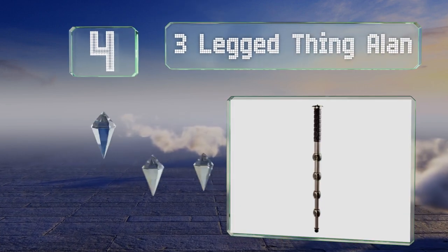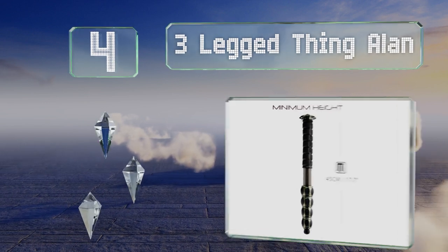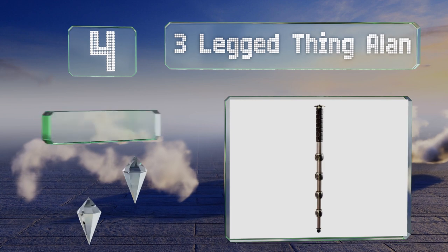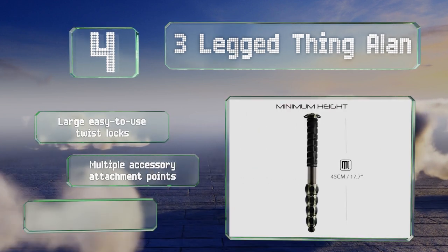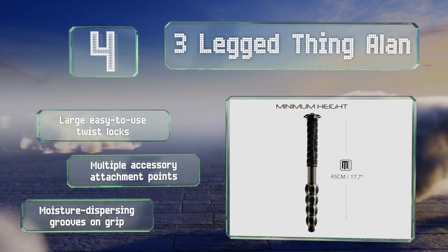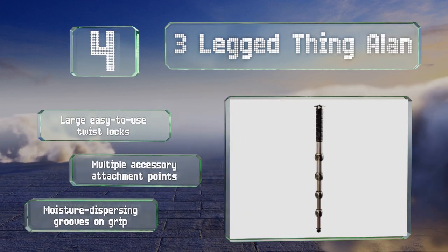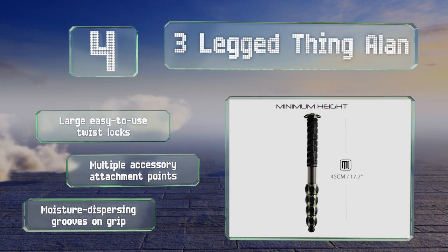At number four, sports and wildlife photographers who employ hefty lenses should check out the Three-Legged Thing Allen, which can hold a whopping 130 pounds — 100 times its own weight. With standard treads at both ends, it can easily double as a microphone or camera boom. It features large, easy-to-use twist locks, multiple accessory attachment points, and moisture-dispersing grooves on the grip.